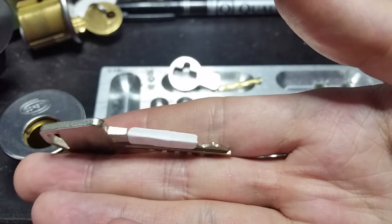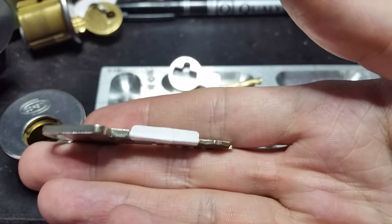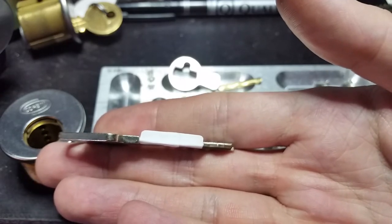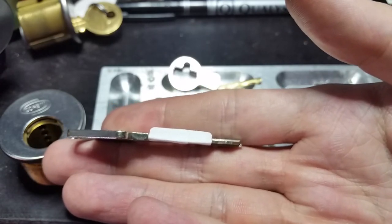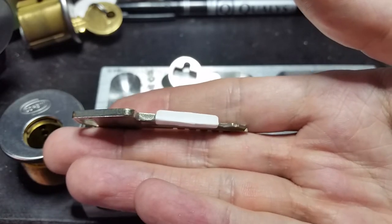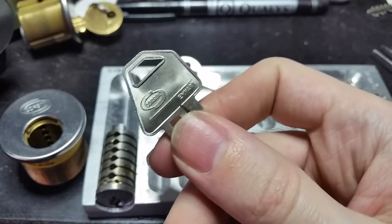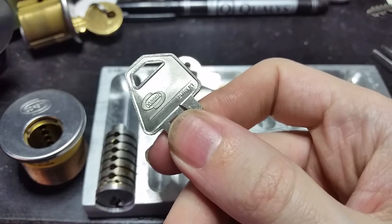Hopefully you can see there that those two cuts are at angles — they're not straight across, they're not perpendicular to the blade. Unlike Medeco, which uses three angles — left, right, and center — Corbin Emhart only used two angles: left and right. There is no center. I do have the other cuts on this key covered up because this one may actually be going into service. But here you can see the very distinctive and unique Kibo design.